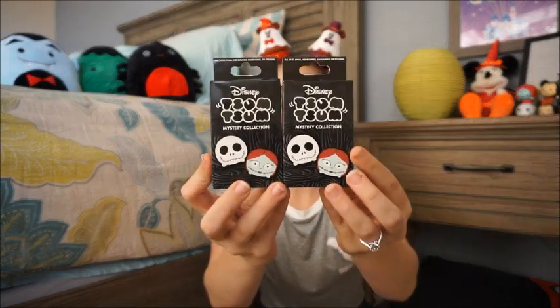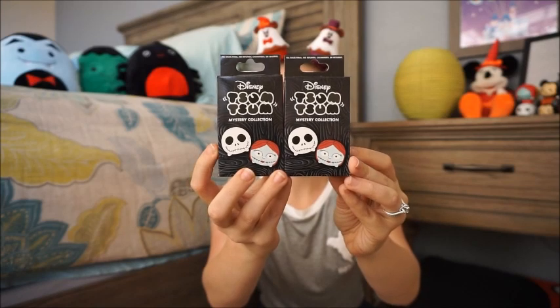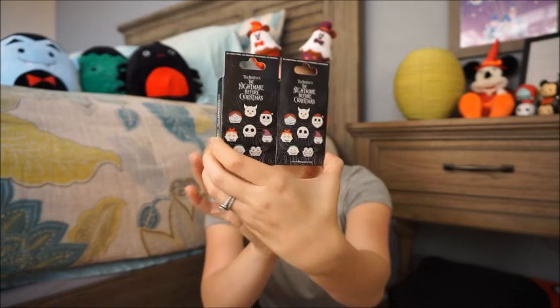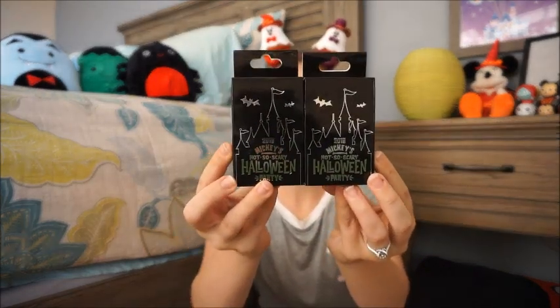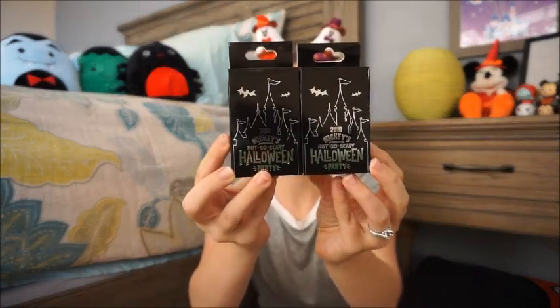I did get two different boxes, two of each, so there are four boxes total. I have two of the Tim Burton's The Nightmare Before Christmas Tsum Tsum set — it is an eight pin collection — and I also have two of the 2018 Mickey's Not So Scary Halloween Party, which is a 12 pin set.